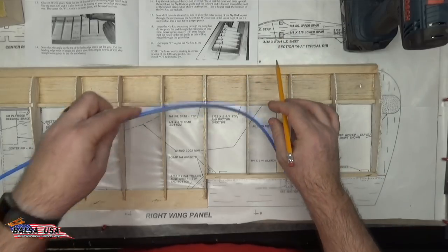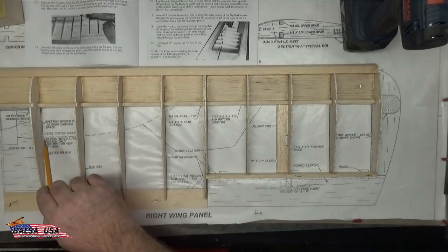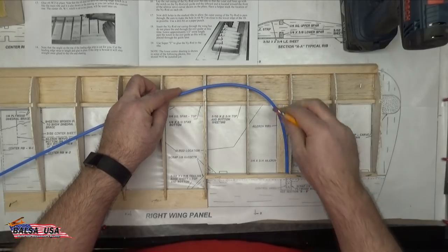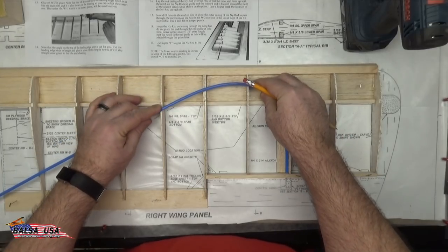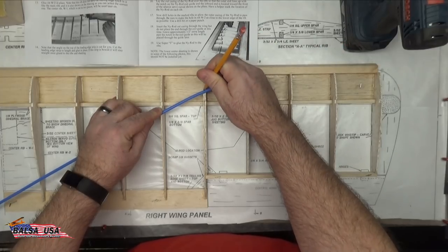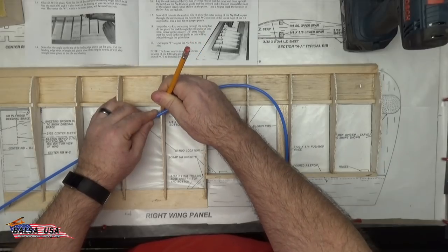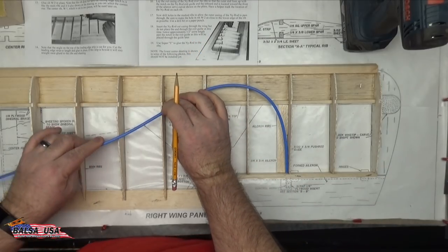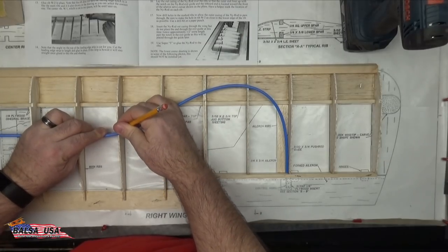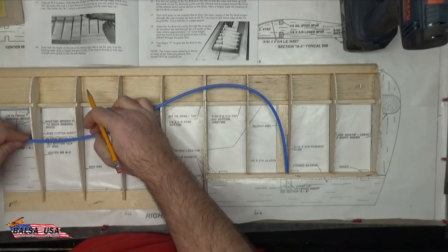You can see here on the plans that it's actually drawn out where the nyrod casing is supposed to be run through, which will help you in the end. You can just lay it right in the corner like that, then all you have to do is line it up and mark where you want to drill your holes. I would stay consistent — either above or below the ribs, whichever you decide — and keep that consistent all the way through. In my case, I'm marking above all of the ribs, and those will be my hole locations.